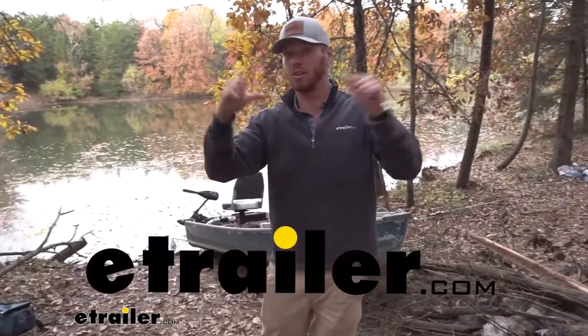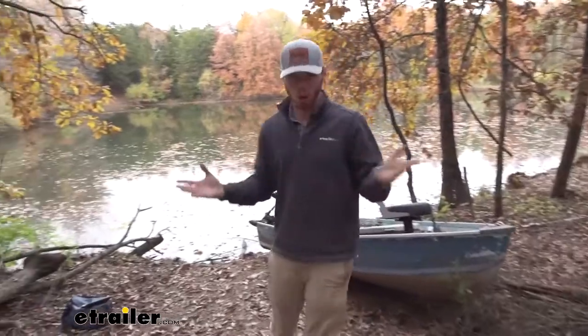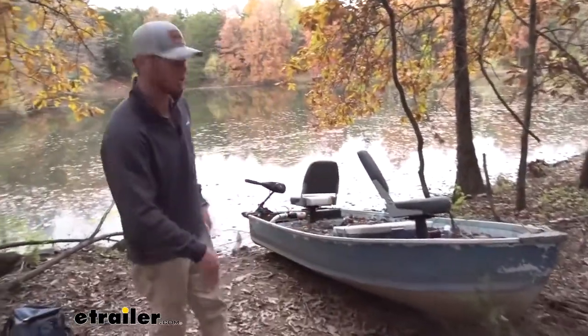What's up everybody? Adam here. We're at the property. This is the lake that I like to fish in and this is the boat I use to catch my fish.